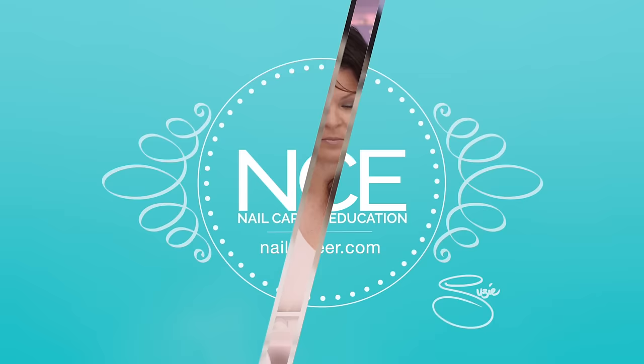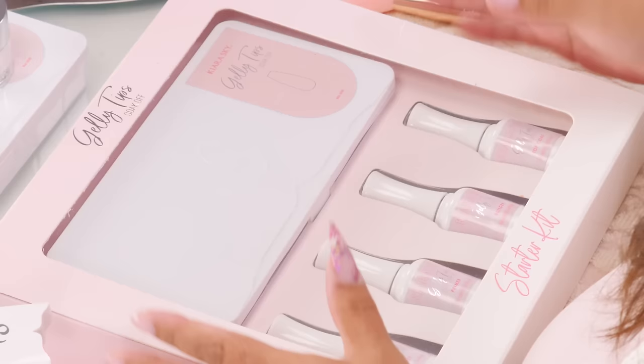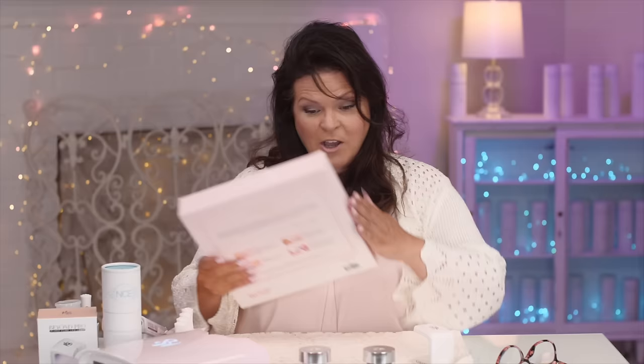I want to thank Kira Sky — they did sponsor this video and they sent me all these beautiful pink items. So I've pinkified my background, pinkified my nails, even my eyeshadow. I've received the Jelly Kit — I've received several. This one in particular is the coffin, but I'm going to go with the Almond. As you guys know I love Almond, so that's the nails I'm going to use today.